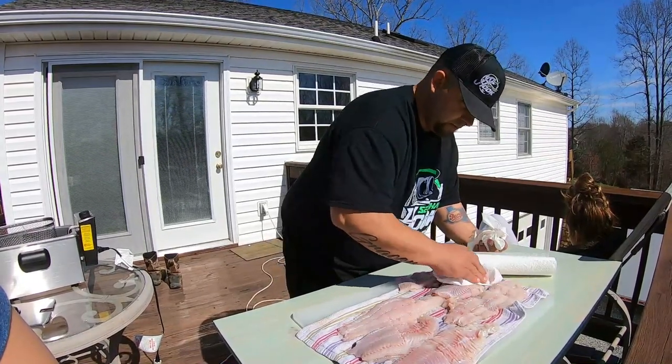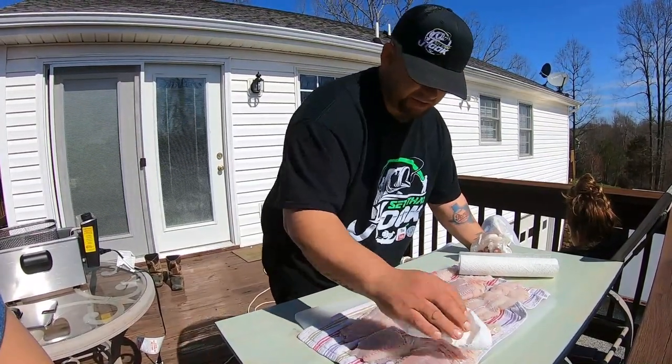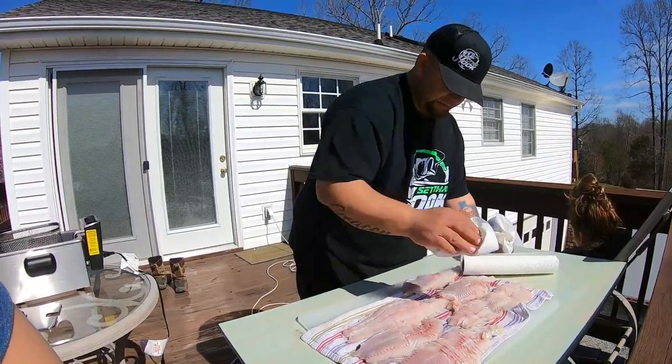There we go. I'm gonna cut these up into catfish nuggets. I ain't gonna fry them up this big because they won't cook very well.